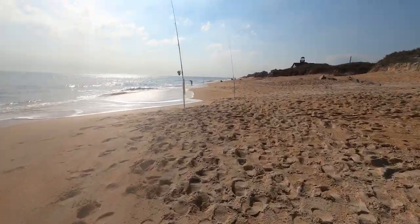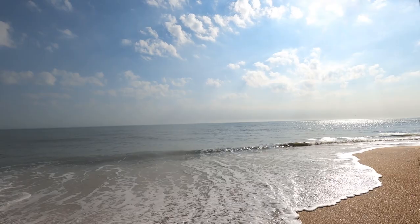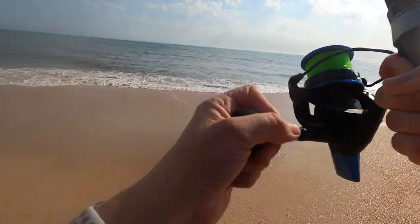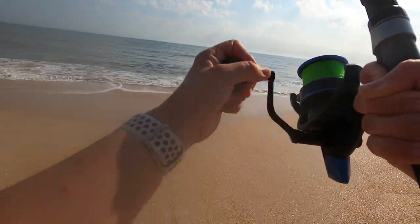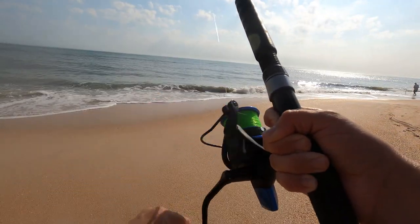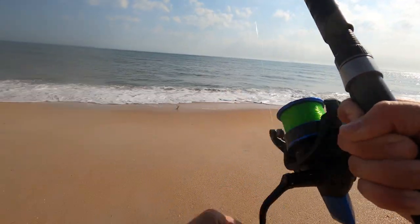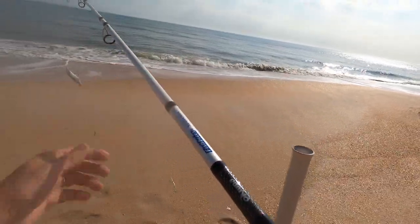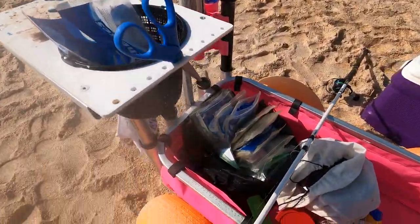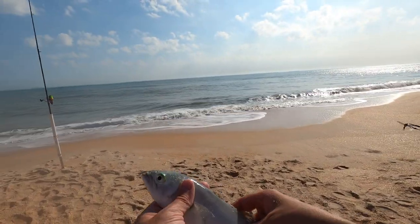My last line down here is getting hit. I thought I just saw a whale out there, or a big fish jumped. Another bluefish — don't think he's a keeper, he's skinny. He is like nine inches to the fork. You got some growing to do, buddy.